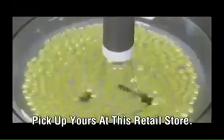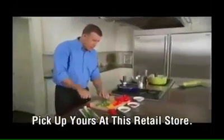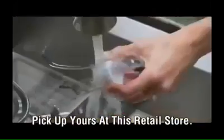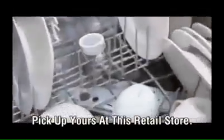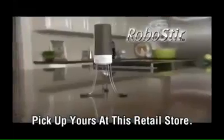It stirs so you don't have to. With the RoboStir, you finally have that third hand in the kitchen so you can get two things done at once. Cleanup's easy and it's dishwasher safe. RoboStir — it stirs so you don't have to. Take yours home today.